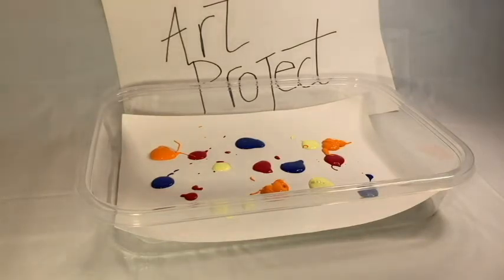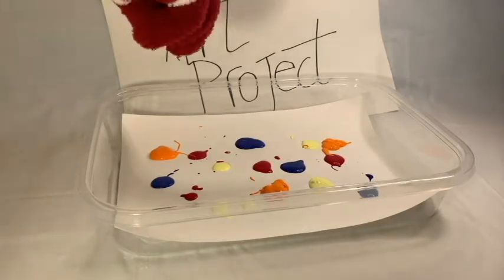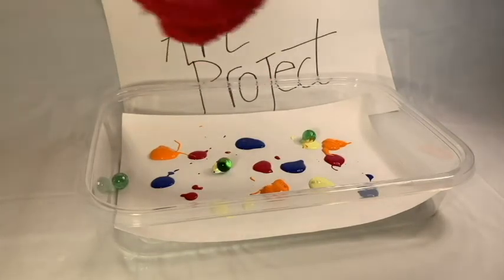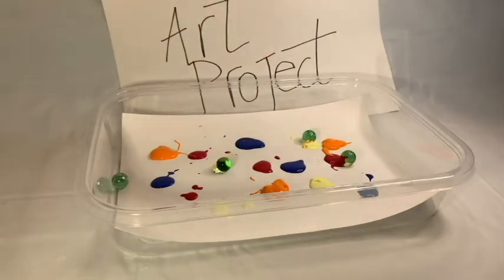If you want more color, it's up to you. Now the next step: we are dropping the marbles — it could be one, two, three, or four.